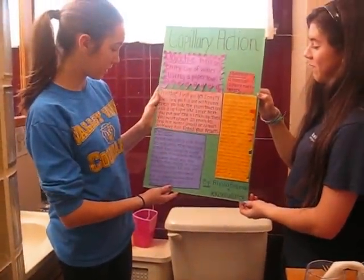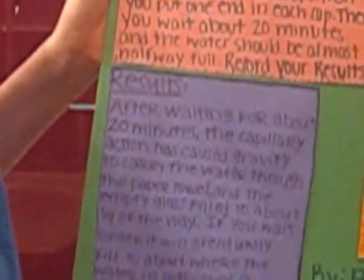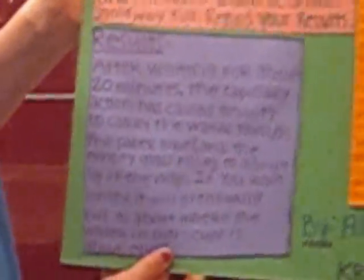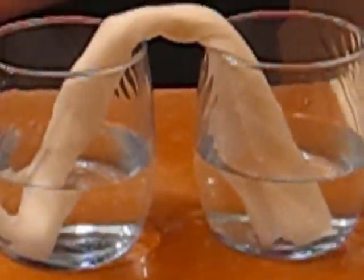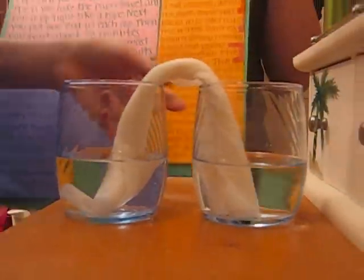So the results are, after waiting for about 20 minutes, the capillary action has caused gravity to carry the water through the paper towel. And the empty glass filled to about a fourth of the way. If you wait longer, it will eventually flow to about where the water in both cups is about equal. And this is pretty much equal now. The water went up through the paper towel and absorbed and moved to the other cup.